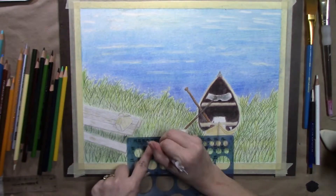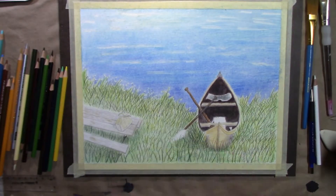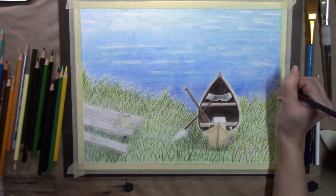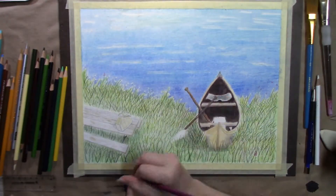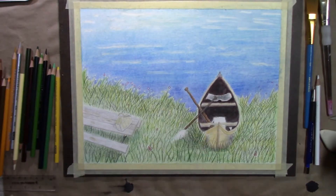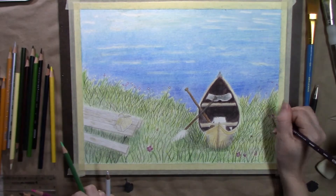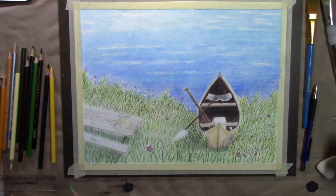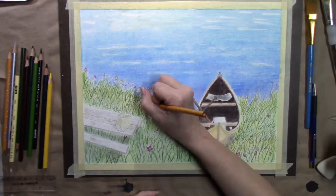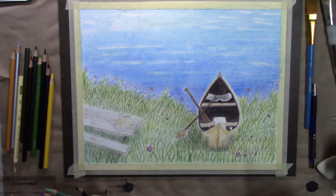I tried to use a little bit of tape on a stencil to try to lift some of the color pencil back and add some little flowers in the field of grass. It did lift a little bit, but not a whole lot — probably because I had already used odorless mineral spirits, which set the pigment into the paper too much.